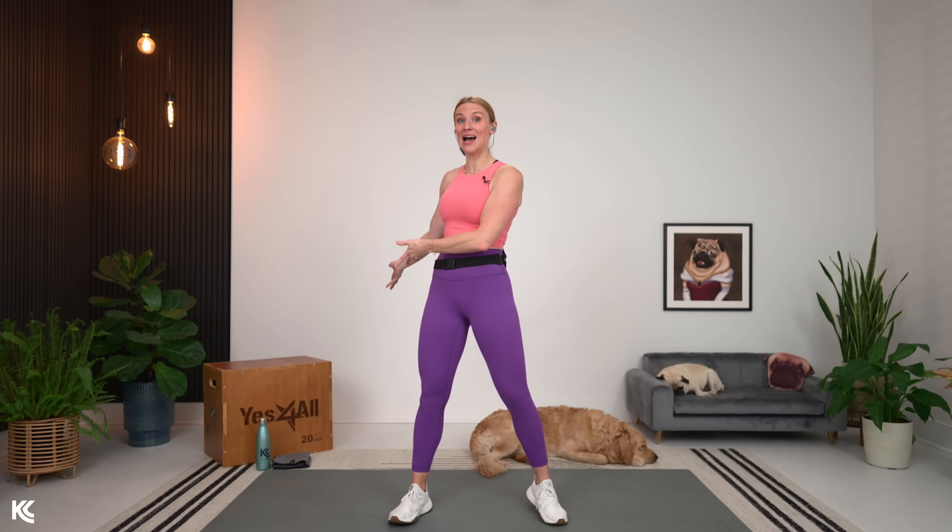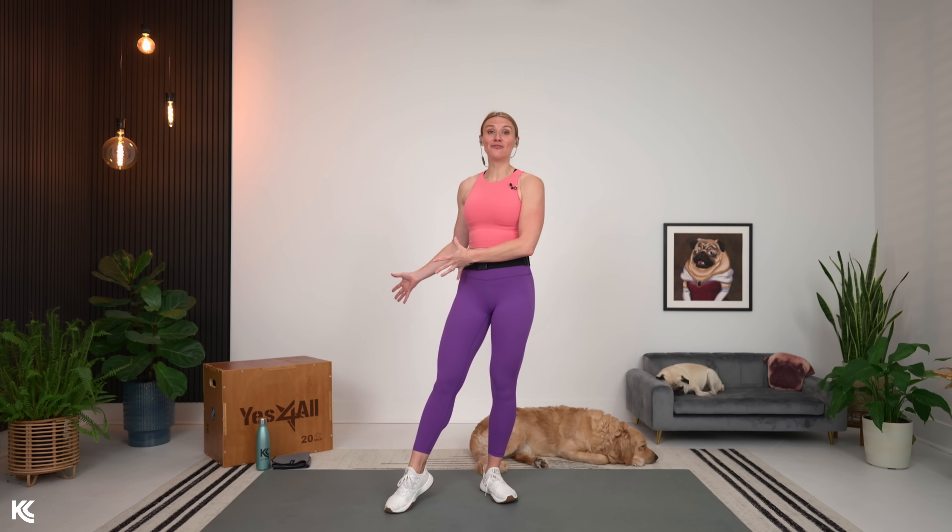Before we get into our warm-up, take note that I do have my box out here. So if you have your box, your exercise bench, a chair, a couch, something like that, have that ready for a few of the exercises. That's going to be for our single arm bent over row and also for a seated shoulder press. But if you do not have that, no worries — I'm going to have a modification on screen that will be done without the box or the chair.